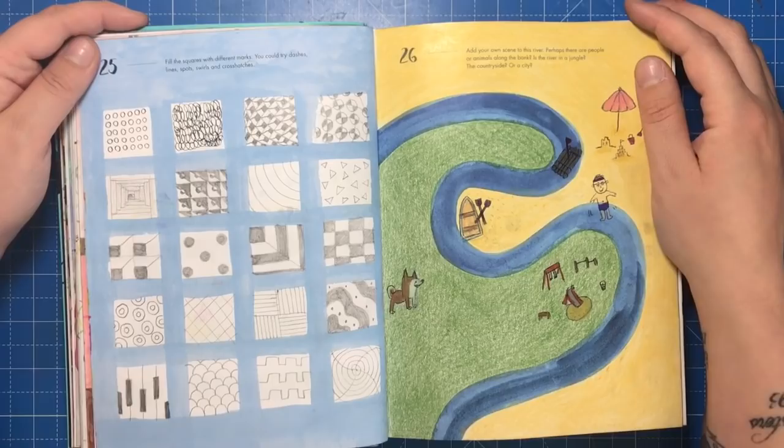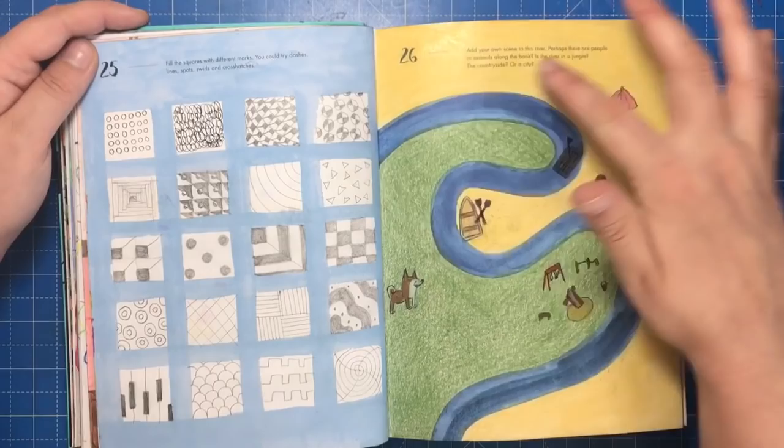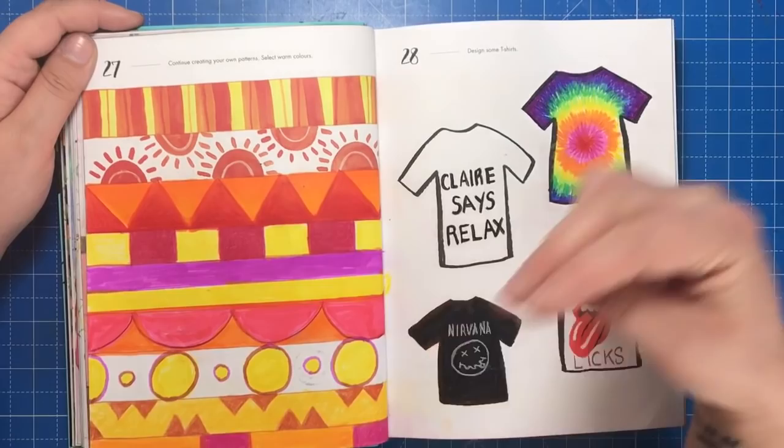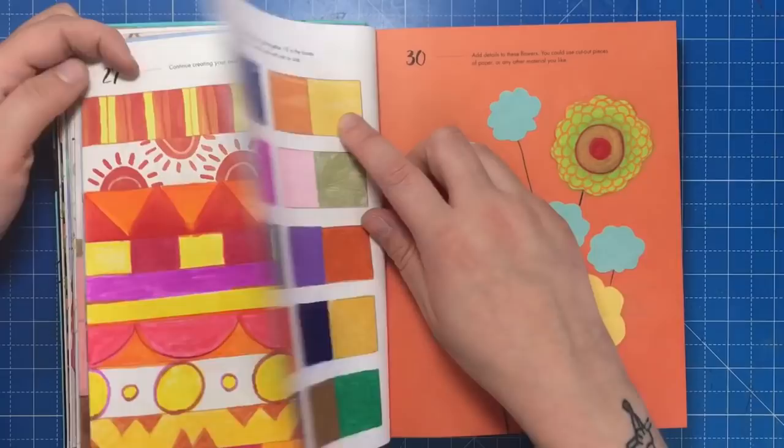On one page I filled in all the squares with different Zentangle-inspired patterns, and on another I coloured a beach and a park on either side of a stream — that was the only thing on the page to start with. I then continued two patterns in warm colours and designed some t-shirts based on famous logos and trends, like tie-dye.